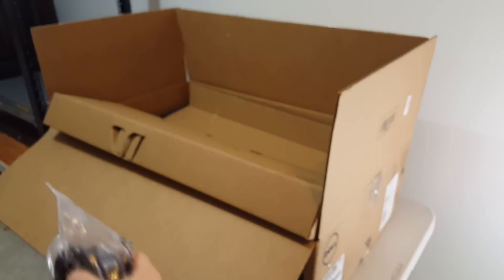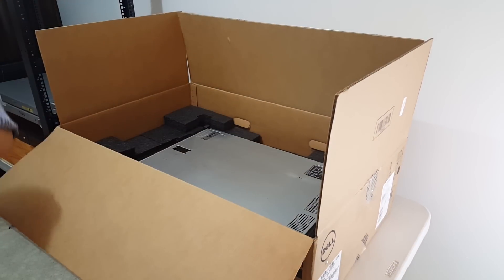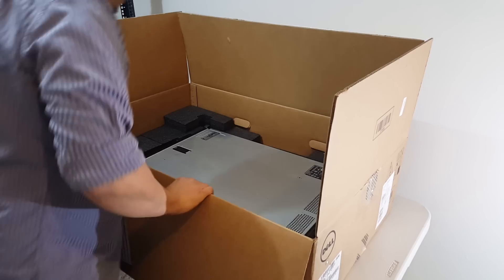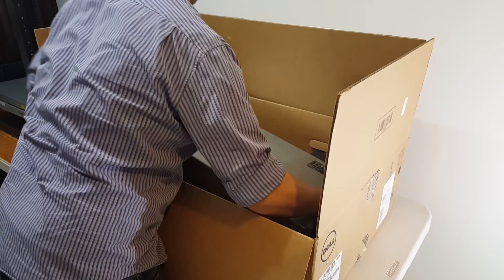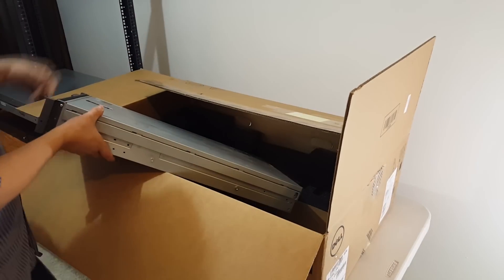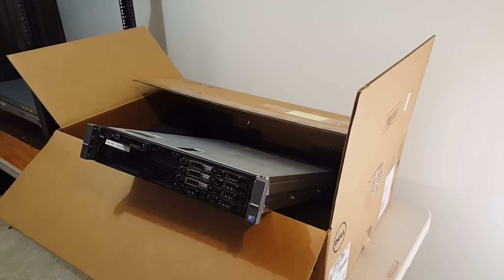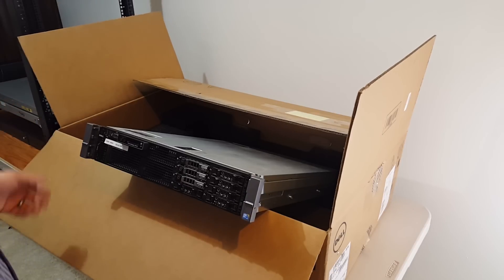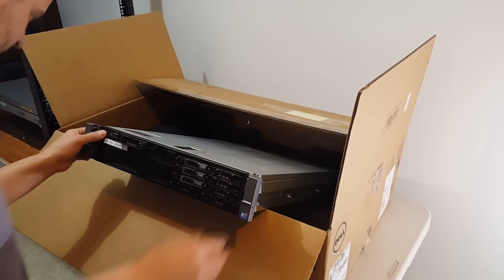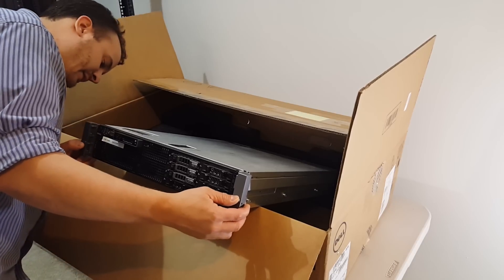So $154 for this server. It is a little dusty — the previous IBM server I purchased actually came really clean, but this one looks really dusty. I do have a compressor, so I'll use that to clean it out later.